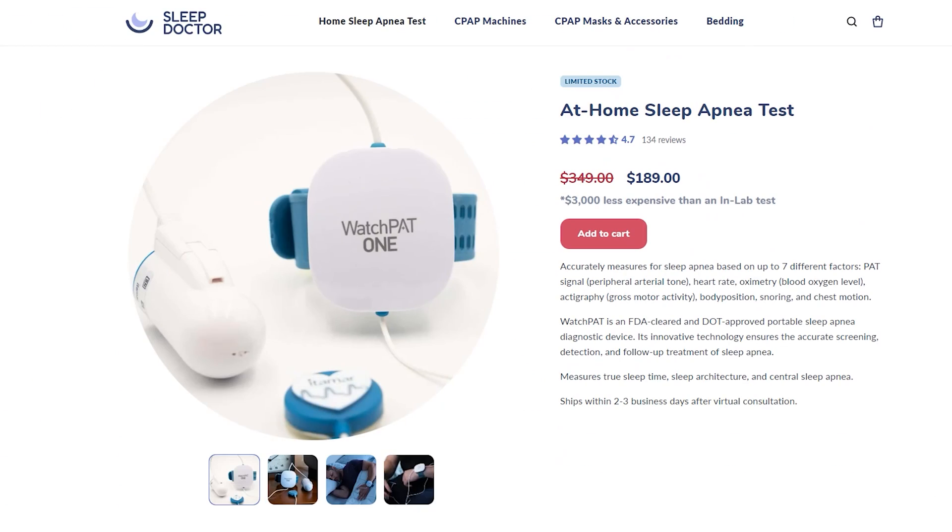Hey everyone, I'm Dr. Michael Bruce, the Sleep Doctor. One of the biggest advancements in sleep diagnosis is the at-home sleep apnea test.